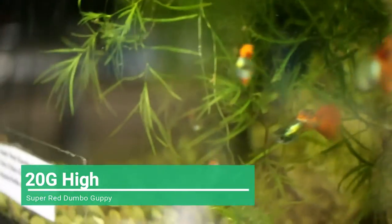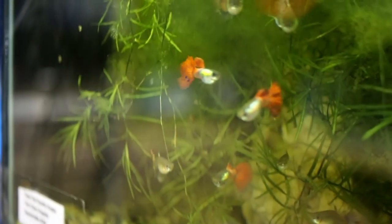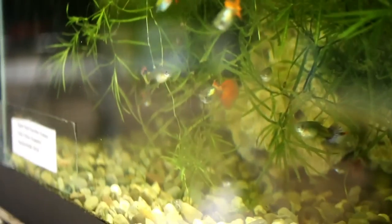Now we're taking a look at my super red dumbo dragon guppies. I got these guppies at Aquashella from Twin Cities Guppies. I'm really enjoying these fish and have had them since August of last year. I did lose the females, but they had some prolific spawns before I lost them. So I'm very happy with how this group has turned out.